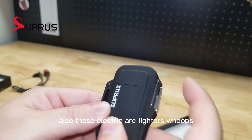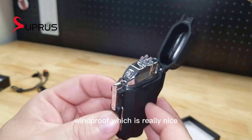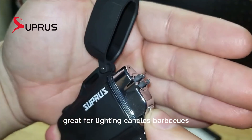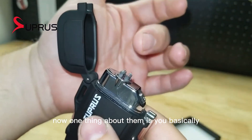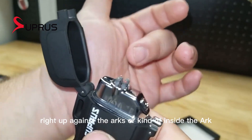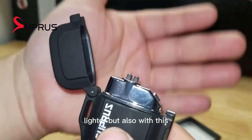Now this is waterproof when all closed up. Also, these electric arc lighters are windproof, which is really nice — great for lighting candles, barbecues. One thing about them is you basically have to get whatever you're lighting right up against the arcs or kind of inside the arcs, so it's a little bit different than a traditional flame lighter.